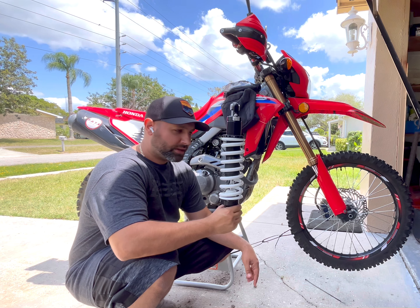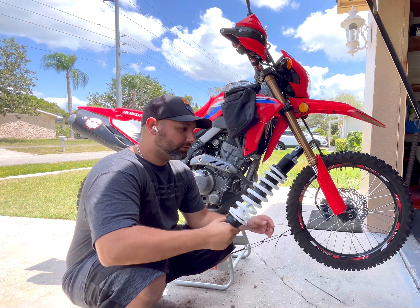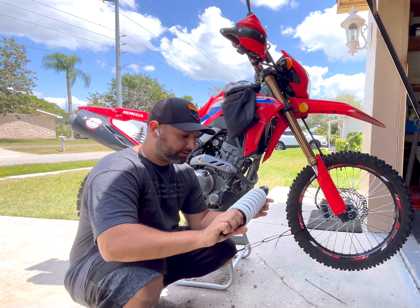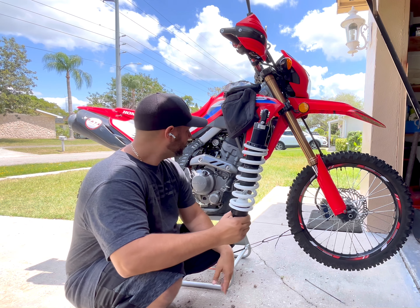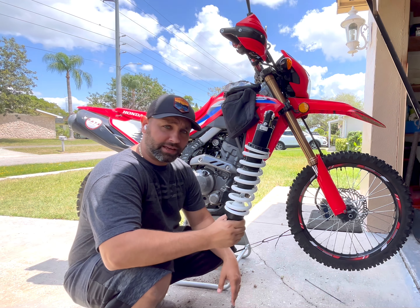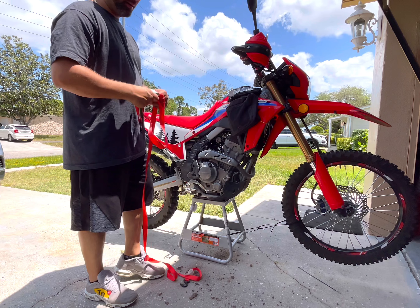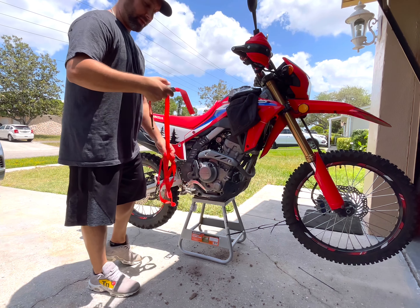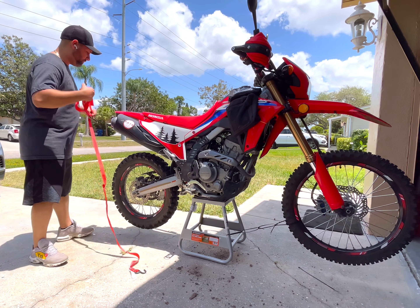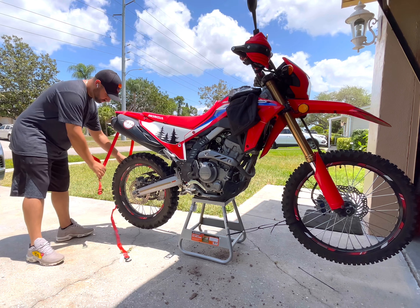Hey everyone, my Rally Raid Level 2 rear shock has come in. I'm super excited and I'm ready to install it. This shock is a lot more robust than the stock one, so let's get into it. One thing I'm going to do is strap this back wheel up so that when it drops, I don't have any issues. I'm doing this by myself, so this is going to help big time.